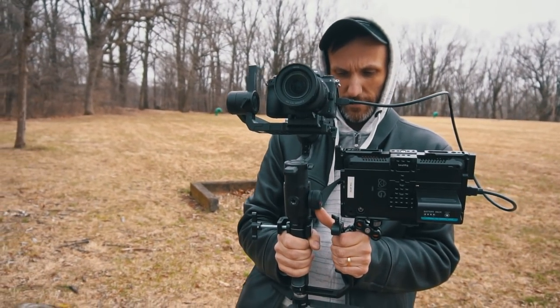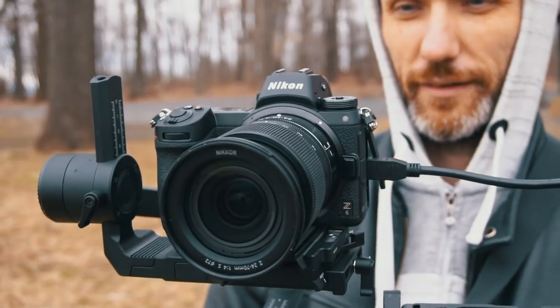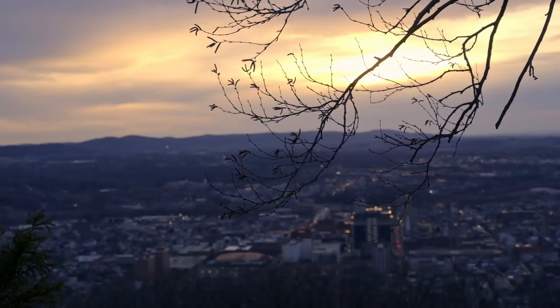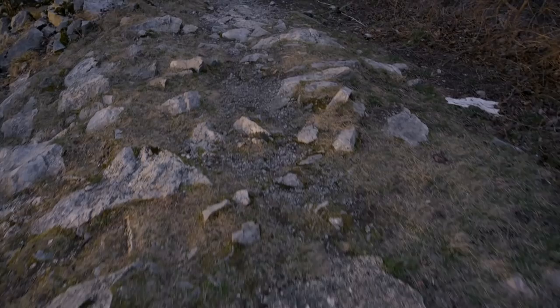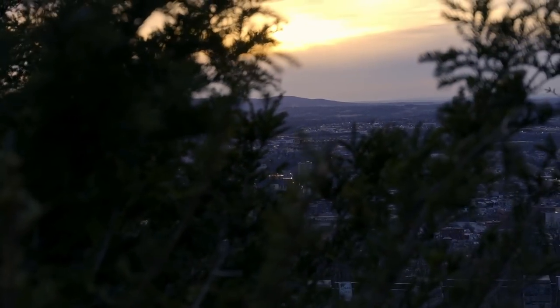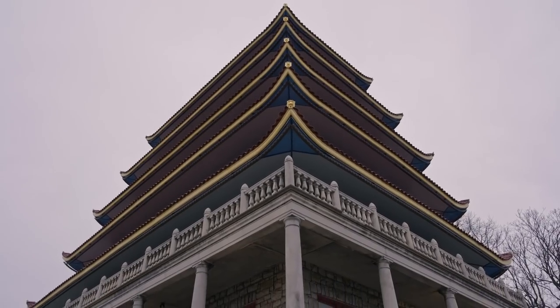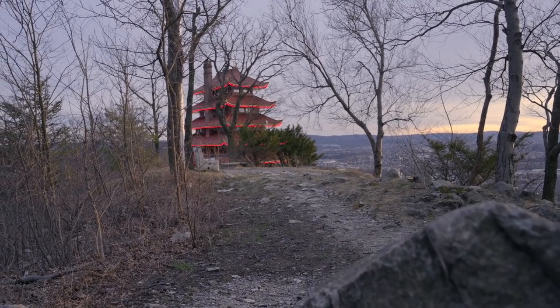With a combo like this, obviously you can do handheld shots, tripod shots, but then on top of that you can do amazingly smooth gimbal shots. There's really no excuse — you can go out there and shoot a whole feature film or a documentary. But even if you're using this for wedding video filmmaking and you need something that's light but gives you that nice full-frame look, right there you're ready to do it.